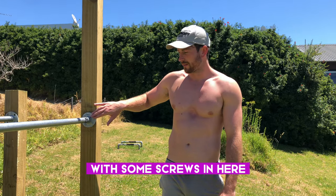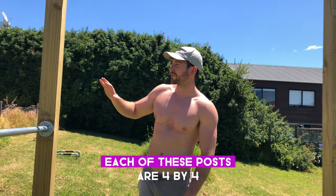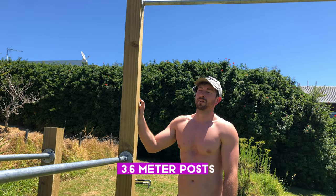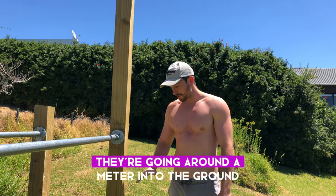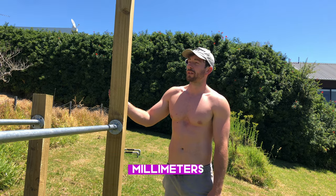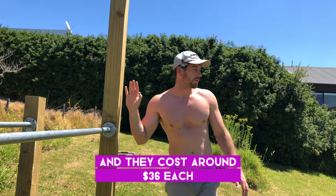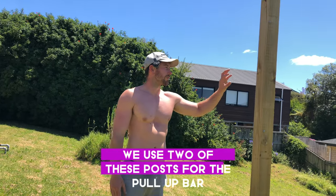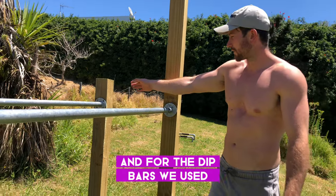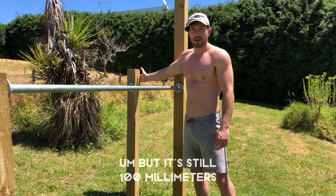Each of these posts are 4x4, 3.6-meter posts going about a meter into the ground. 4x4 means 100 millimeters by 100 millimeters — it's essentially a fence post — and they cost around $36 each. We used two of these posts for the pull-up bar. For the dip bars we used a shorter 1.8-meter post, still 100 millimeters by 100 millimeters.